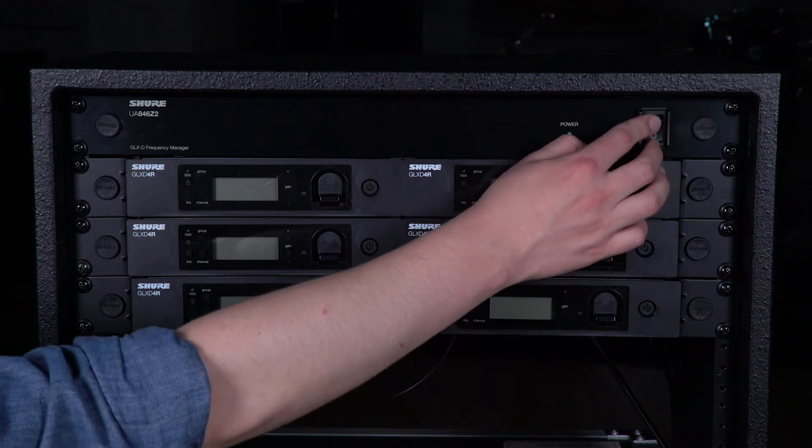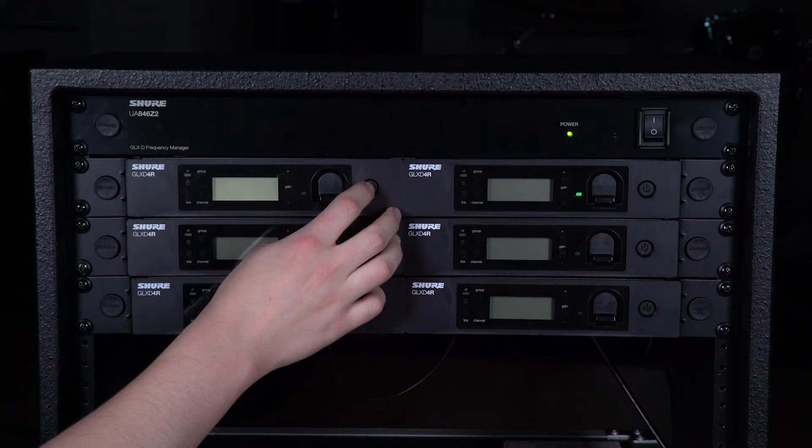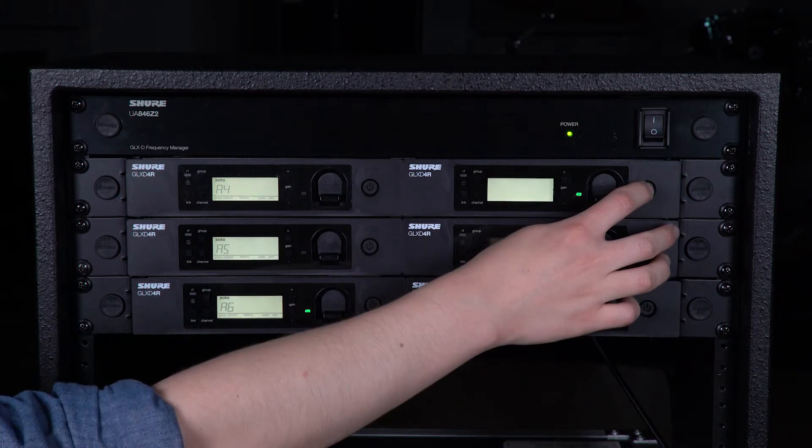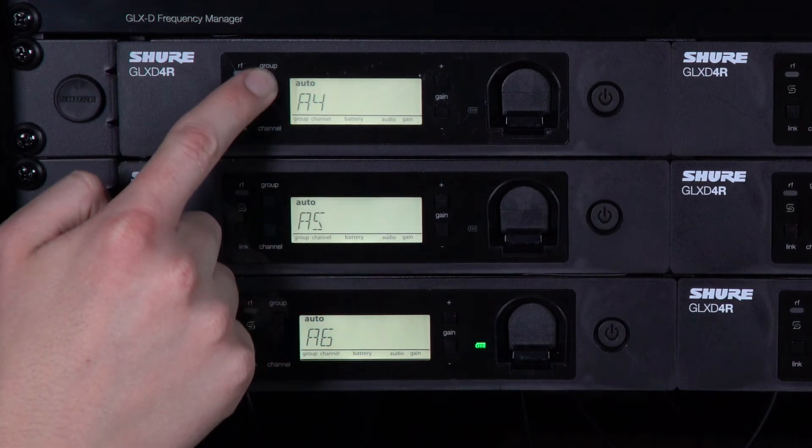Make sure all of your transmitters are off and then turn on the frequency manager. Turn on all the receivers and set them all to the same group by pressing Group on any receiver.